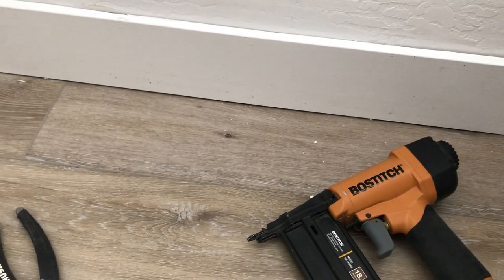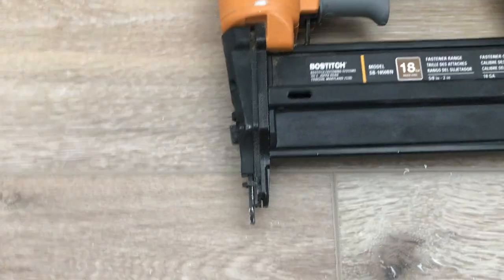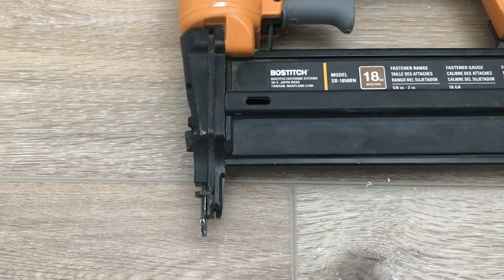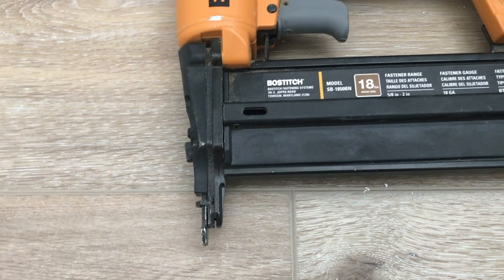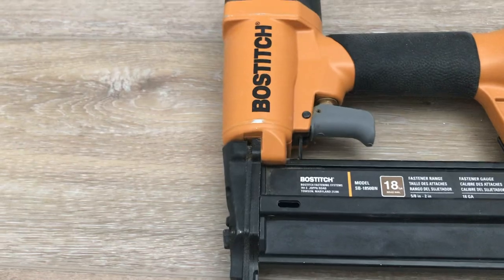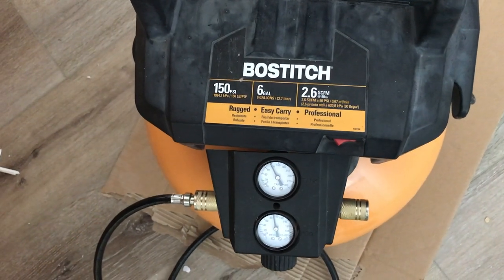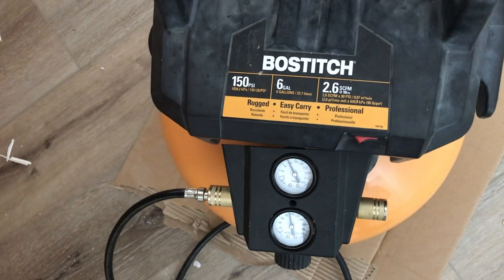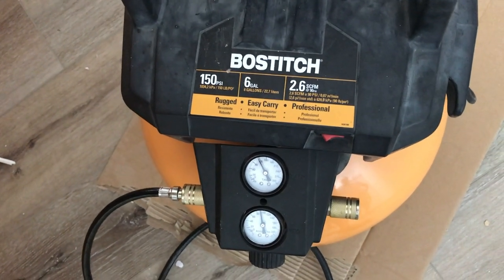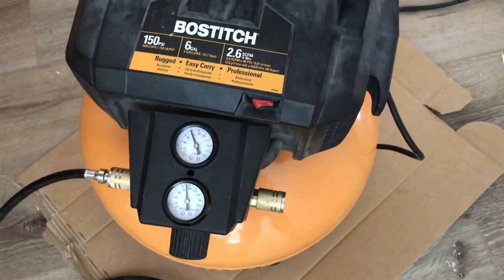Today we will show you how to nail in the baseboards with this Boss Stitch nail gun. We're using two-inch nails and it is an 18 gauge nail gun. We have our nail gun hooked up to this Boss Stitch six-gallon 150 PSI air compressor. You can check the manual to see what your PSI should be set at.